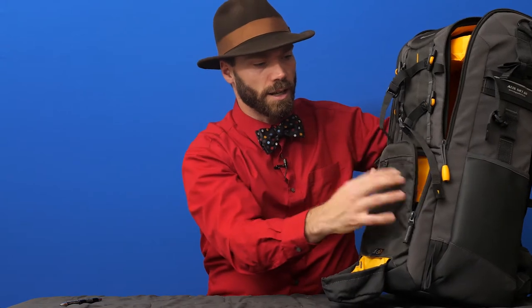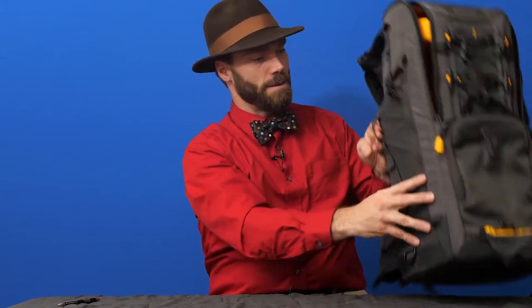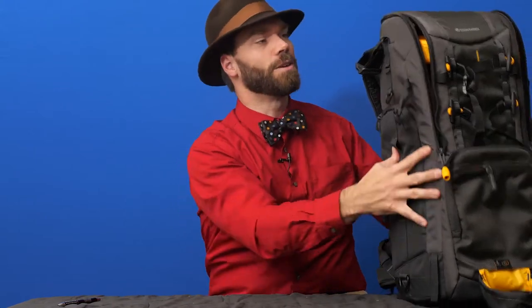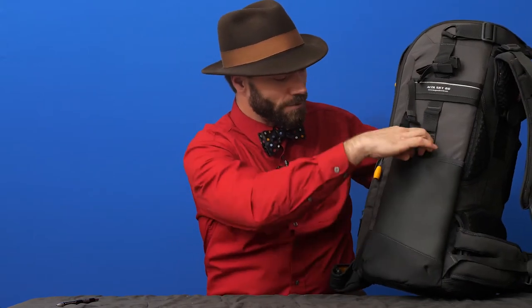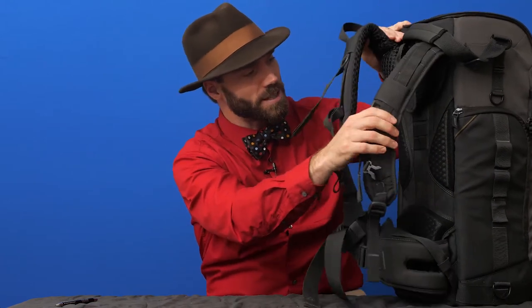There are extra pockets on the sides for all kinds of things you need when you go adventuring with a big lens. There's a stretch pocket I like for water bottles and light stands. I'm also using this for my spotting scope — I can carry a spotting scope attached to my camera so when I photograph wildlife or go glassing, I can carry it all very comfortably on my back.